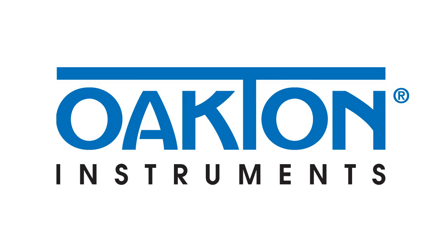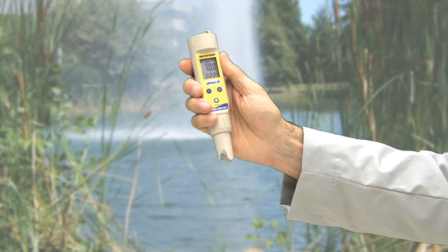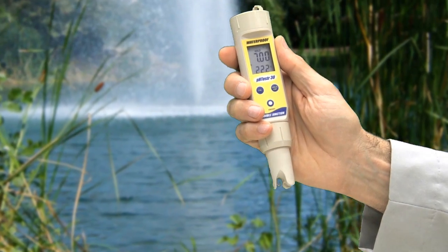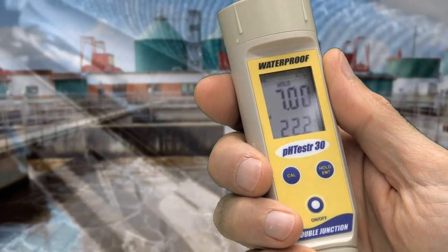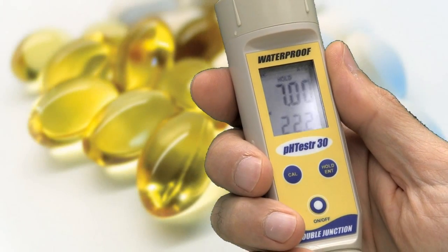Innovative and intuitive, the Oakton Waterproof pH testers meet demanding applications in laboratories, water treatment plants, industrial sites, and pharmaceutical facilities.